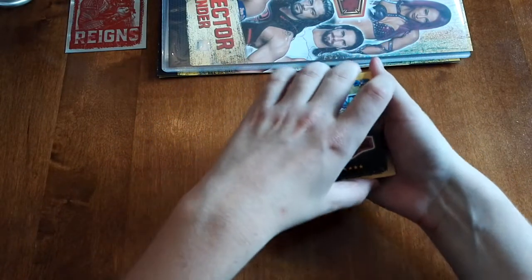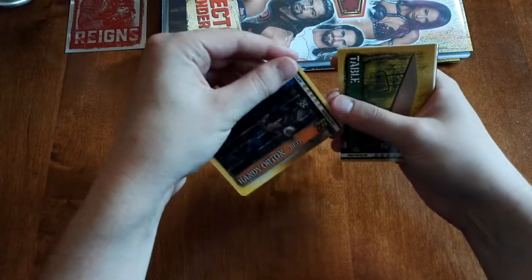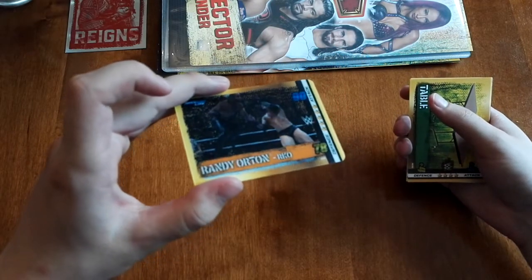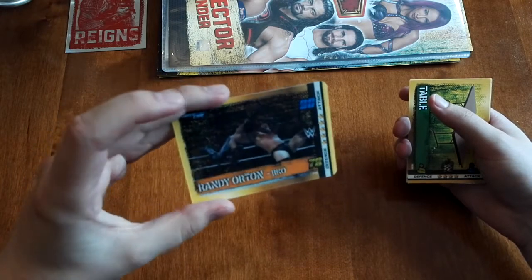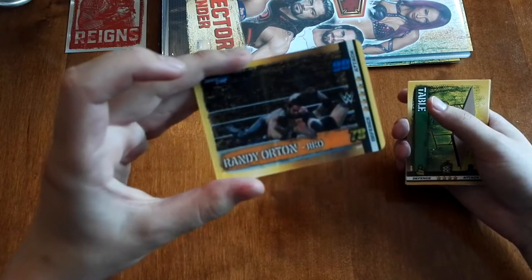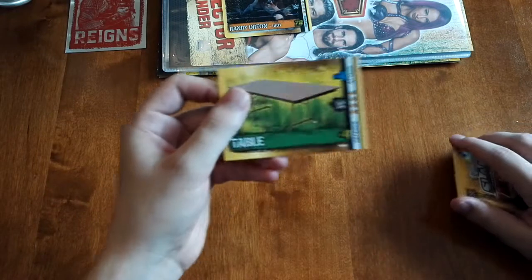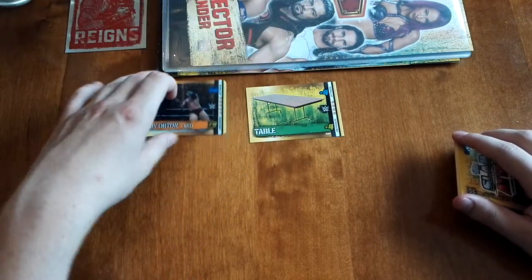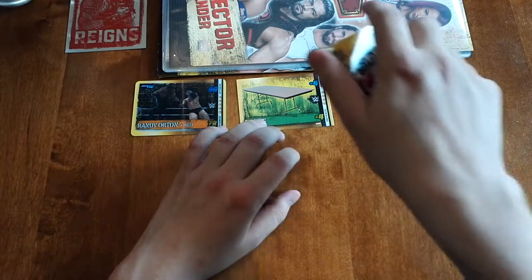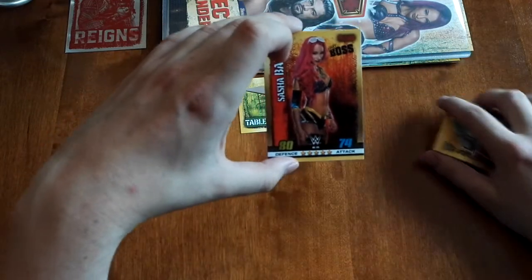Let's turn over and reveal. First card — oh my god, it's one of those holographic cards! That's a really cool thing to have. I'm actually glad I pulled that. Next we've got a table for our booster. Next one — we've got Sasha Banks, legit boss. I don't think we have her yet.